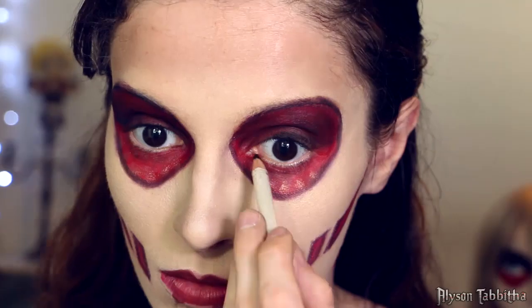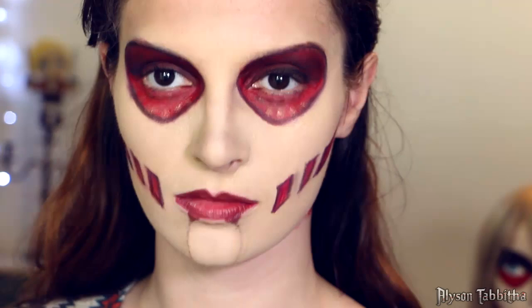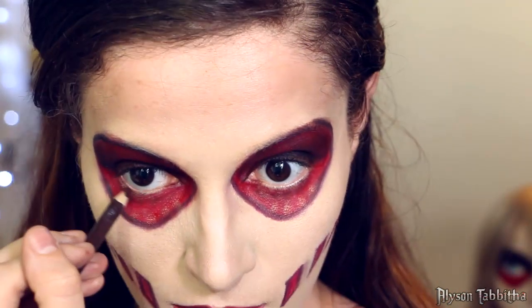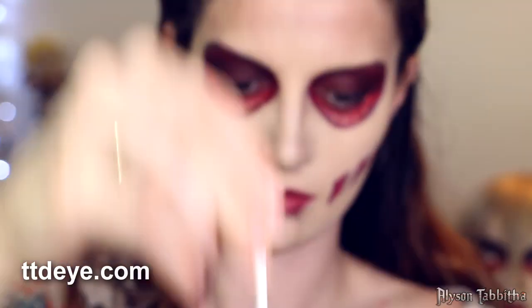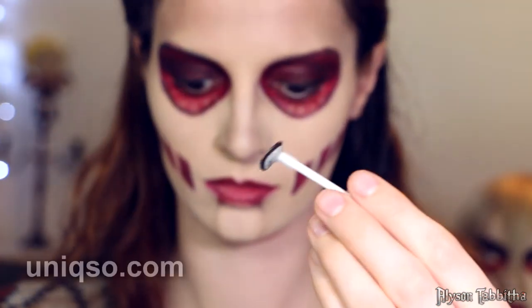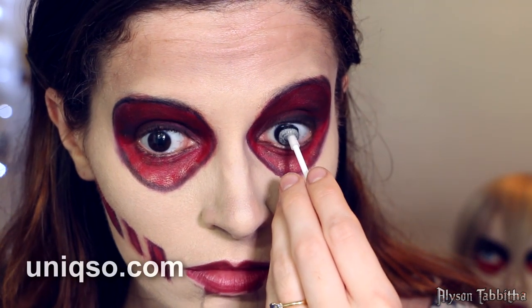Then I use the black eyeliner and outline my upper eyelid, and I use the burgundy pencil for the lower lash line. Next I use this amazing contact lens applicator from TTD Eye. Then I put in my EOS Dolly Eye Gray Contacts from Unixo.